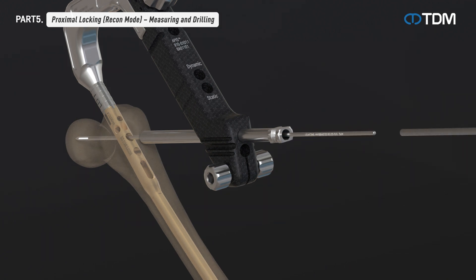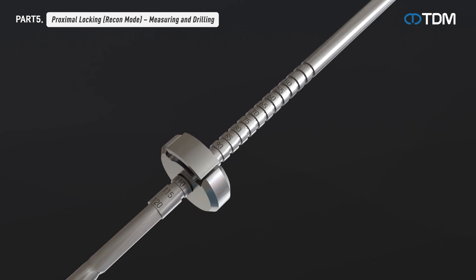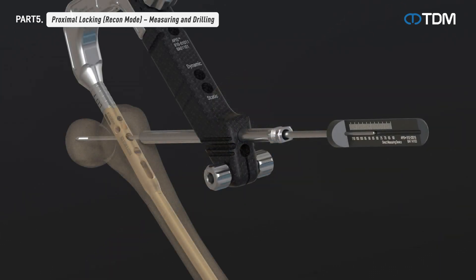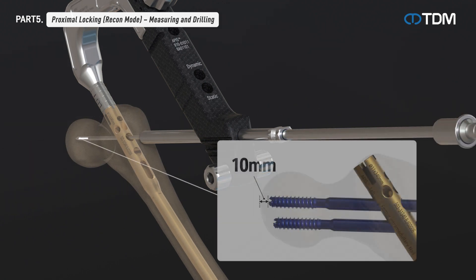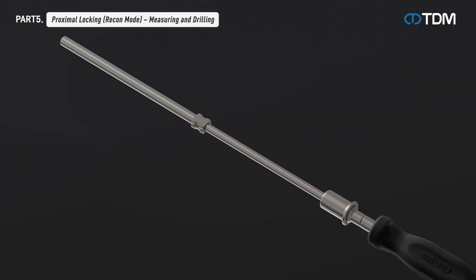Remove the drill sleeve and set the location so that the measured length matches the behind number of the step drill stopper, then drill. Attach the screwdriver to the screw head and insert the screw through the protection sleeve. The cannulated lag screw is inserted along the inserted guide pin, while the solid type lag screw is inserted after removing the guide pin.